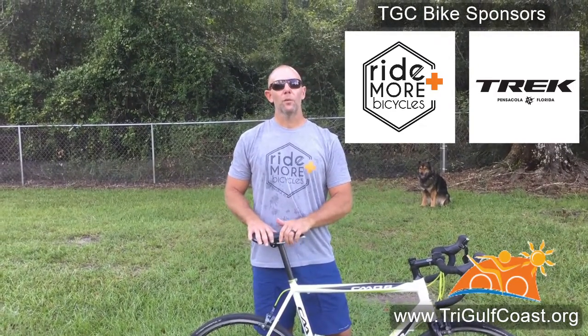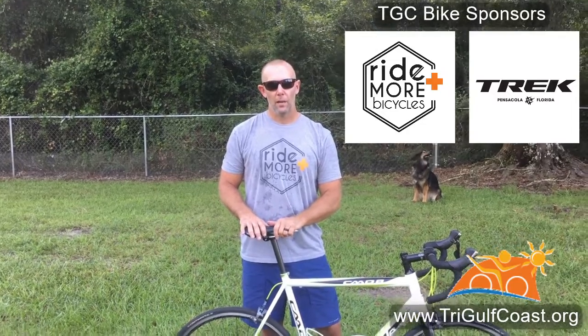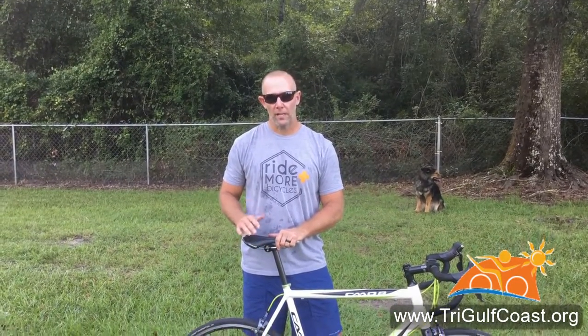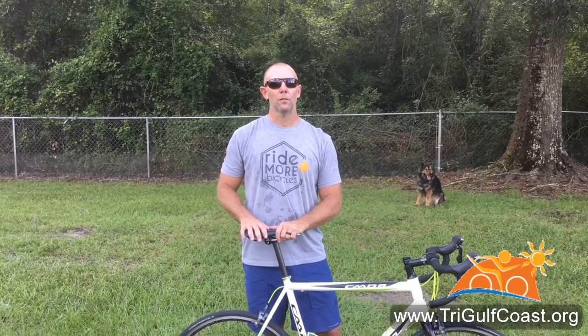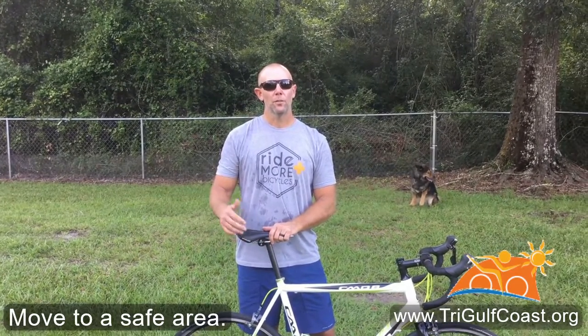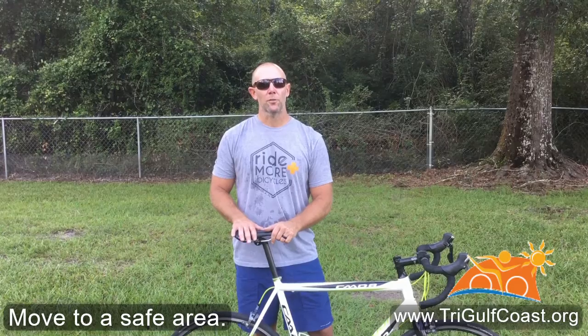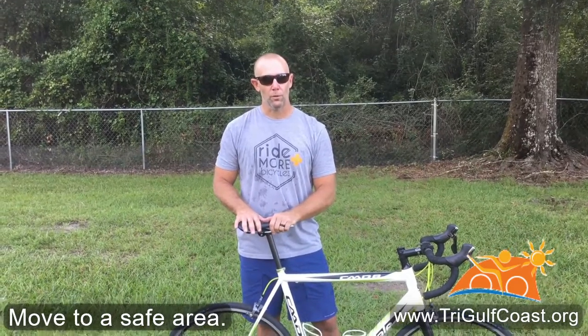All right, so the first thing you want to make sure you do anytime you're out on a ride and you need to work on your bike — either for a flat tire or some other type of mechanical issue — is make sure you get off the road, get on the sidewalk, find some shade under a tree in the grass. Just do anything you can to get yourself out of traffic before you begin to work on your bike.